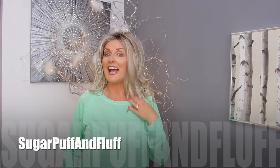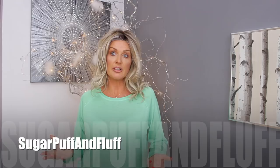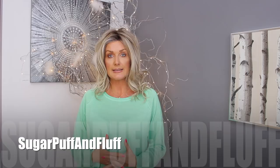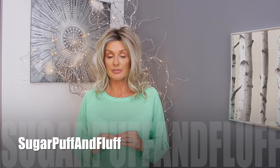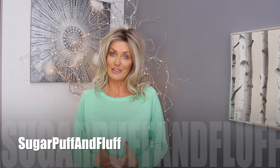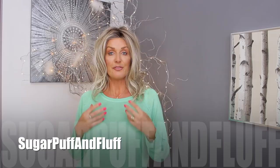I cannot give you the exact price of this wig because every retailer has a different price. This wig has been sent to me by Hair You Wear, who are the designers and distributors of Raquel Welch wigs. I will leave you, as always, links to reputable companies in the description box — in the UK and in the US — where you can buy this wig. The prices will really vary, but it is not going to be a cheap wig. So, my lovelies, this was Free Time from Raquel Welch in Shaded Biscuit — thank you so much for watching and stay fabulous, bye!